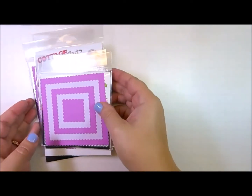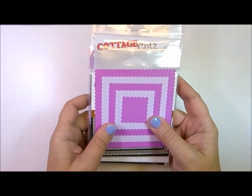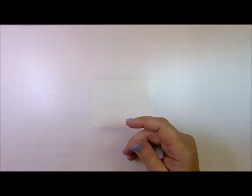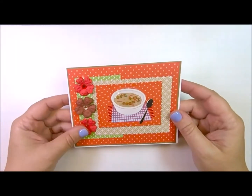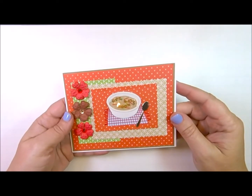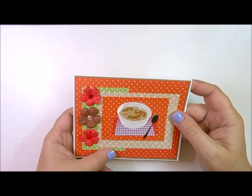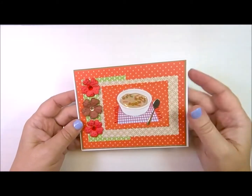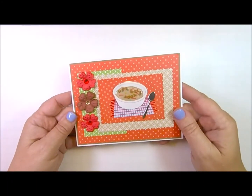One big advantage in the scallop sets is that they add some flair to your card making without being overly feminine. Sometimes it's hard to make cards for the guys in our lives, but the scallop sets will work well for that. To demonstrate that point, here's a quick get well card I just completed for a male relative recovering from surgery. Nothing about this card says female or male — it's perfect for the men or boys in your life. I cut three rectangles using two of the nested dies and layered them on the card for my background. I used a Jolie sticker that says get well soon in the soup and some small cream flowers and gems.